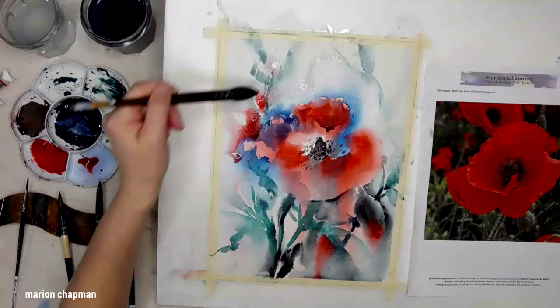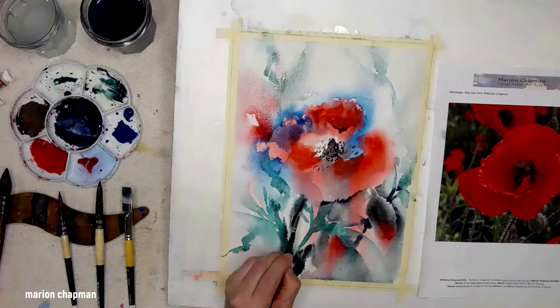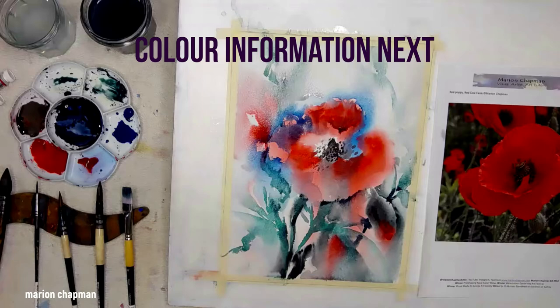And again, soften, soften. I'll just spray that this way, upside down and spray it so that moves about nicely. I'm just making that a little more irregular. And then I'll give it a light spritz and it'll soften some of the... so I've added a bit of tone but then I'm softening.